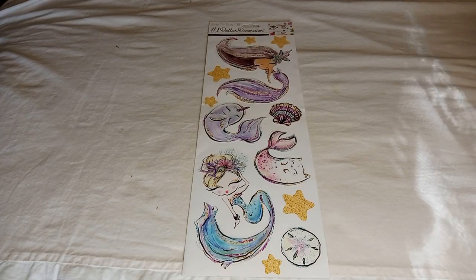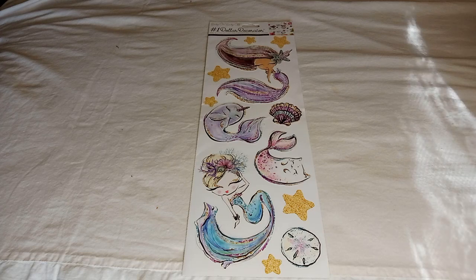Hello everyone, welcome back to my channel! Today I have another Dollar Tree haul for you.